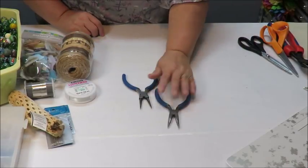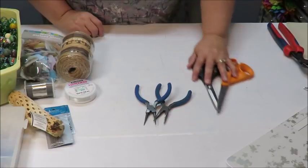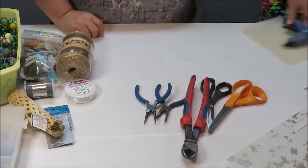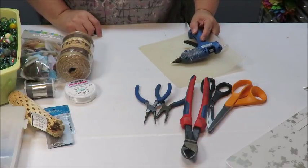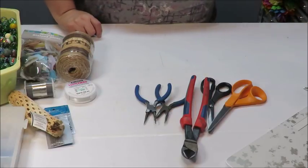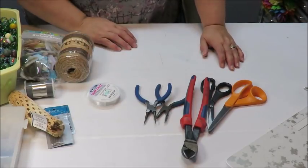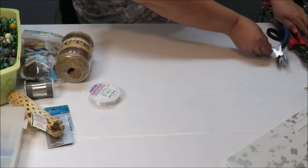These are the tools I'm going to be using: I'll need some needle nose pliers — I got these pointed ones — my scissors, my wire cutters, and I have my glue gun plugged in with glue sticks ready just in case I need to seal a little knot or something.